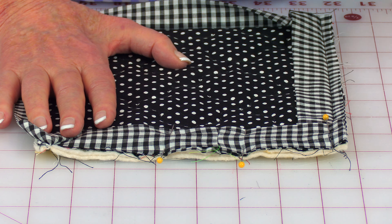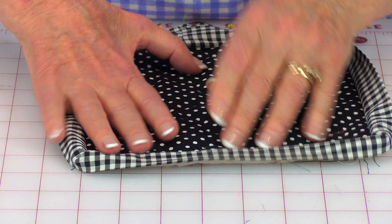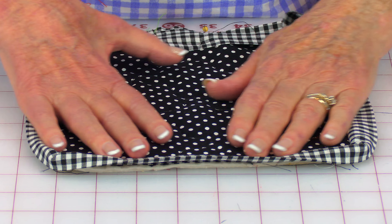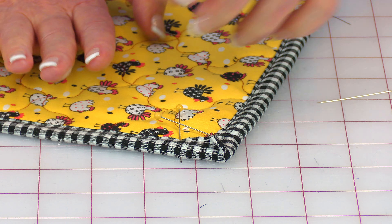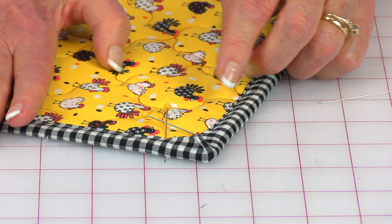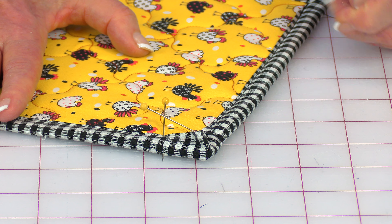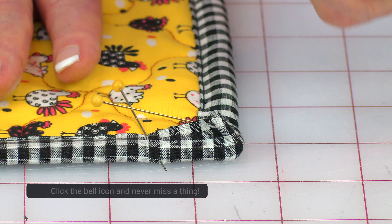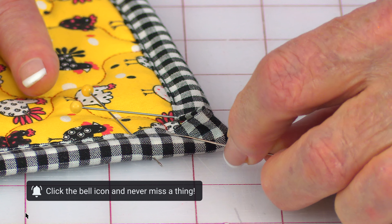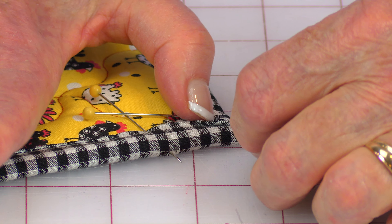Stitch a one-quarter-inch wide seam down towards the corner. Stop when you're a quarter of an inch away, then do a few back stitches. Take the binding strip and fold it so that it's right along this edge straight across. Place your finger or thumb there, pull it over your finger or thumb, and pin the corner to hold it. Place it back in your sewing machine and stitch this side down. Do this type of fold at all four corners.